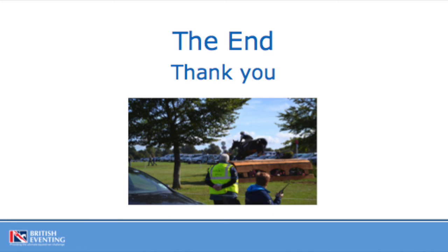We have now come to the end of our Fence Judge Briefing presentation. Thank you very much for taking the time to go through this presentation and we look forward to welcoming you to a BE event this season. Without you and so many other volunteers, our sport could not run. So on behalf of British Eventing, our organisers and our members, thank you.